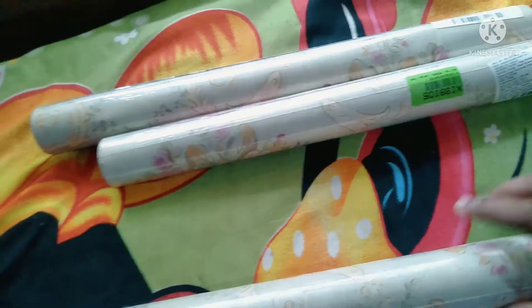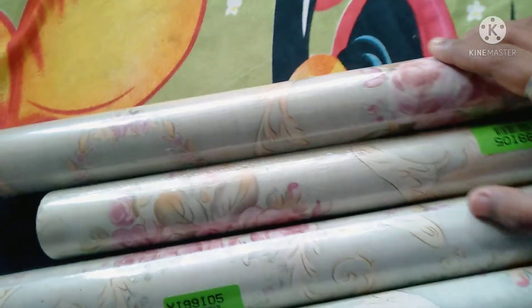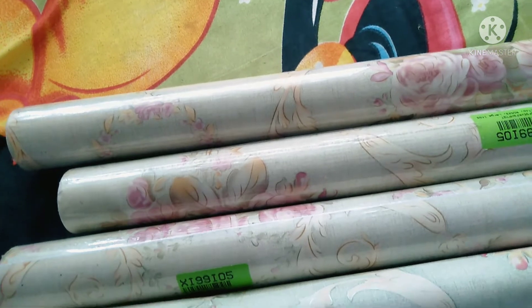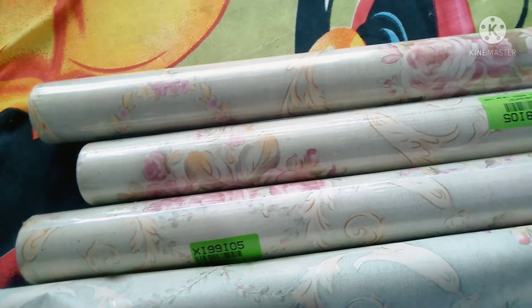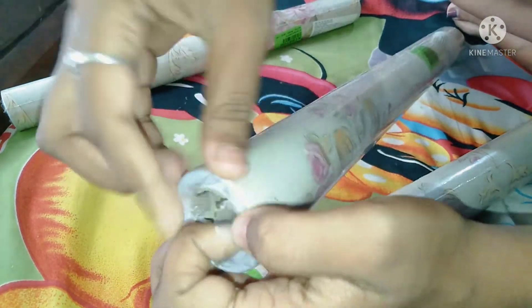Hi everyone, welcome to my channel TNUDIA Vlogs. Today I am going to show you the thumbnail of the video. Here are the video servers — I will show you the thumbnail. I will use the wallpaper for 4 hours.